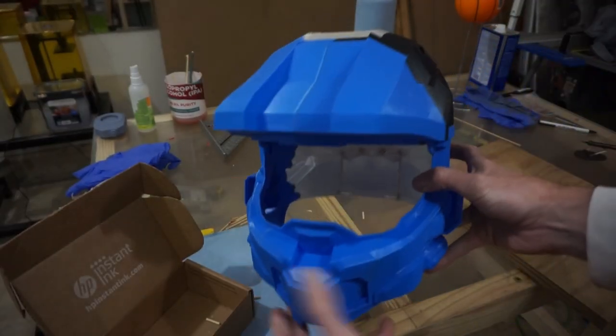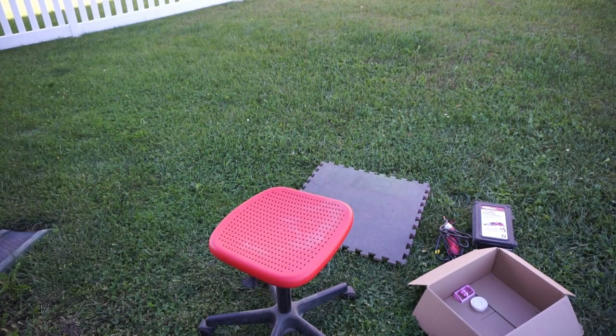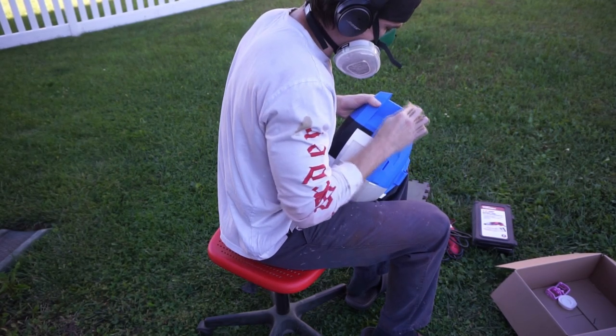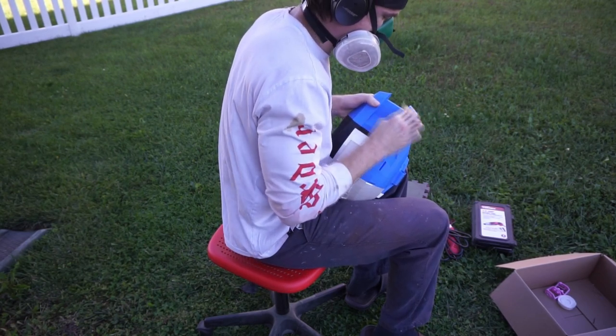Now we can get into finishing the helmet. I started with 80 grit, which is a really good way to knock down the layer lines on PLA. All of this had to be hand sanded — you really couldn't use an orbital sander because there are so many nooks, crannies, and tight grooves. I also made my own little files out of a popsicle stick with 80 grit paper to get into those tight spaces.